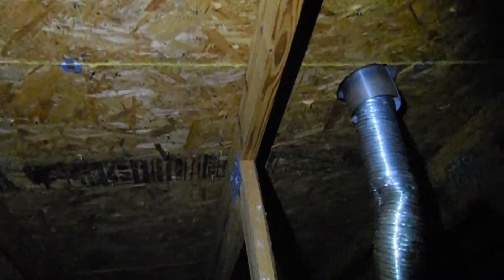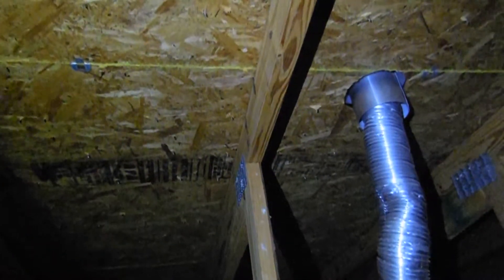Overall, the attic inspection checks out really well. There's no water stains anywhere, no evidence of a leak. Of course we'll continue to look, but as of right now you're looking pretty good here in the attic. This is the main house attic area.